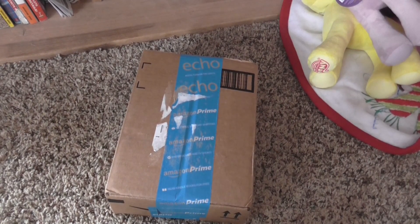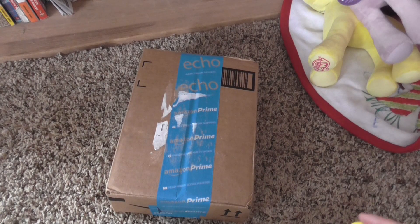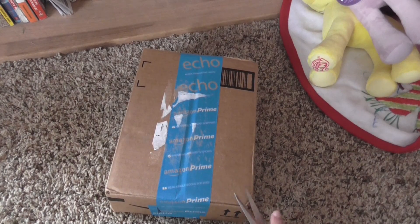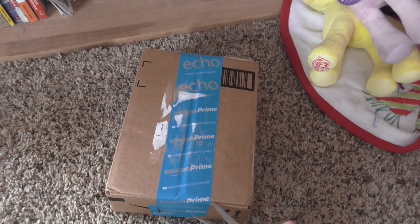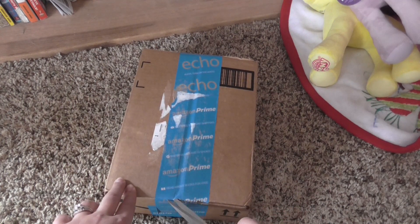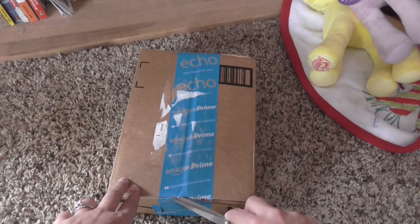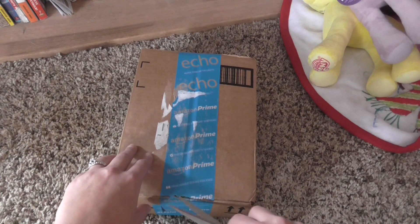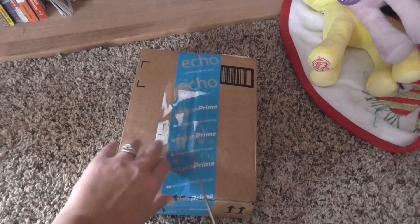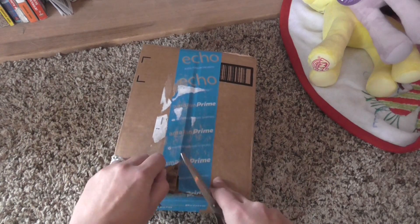Hey guys! I have not done an unboxing like this in forever — this is like old school, but I really loved filming unboxings this way. So today I've got a package from Amazon. I've been trying to track down some older series, so I'm probably going to be doing a few unboxings, or I might just do a couple and then do a haul at the end.